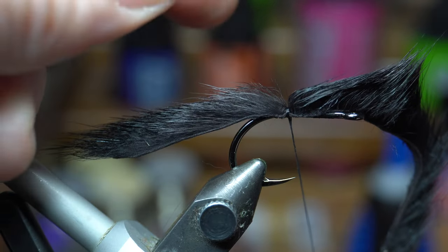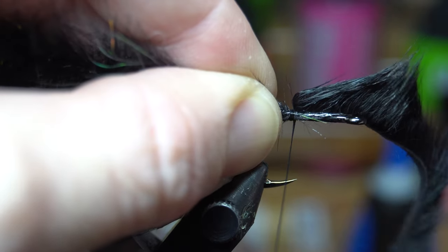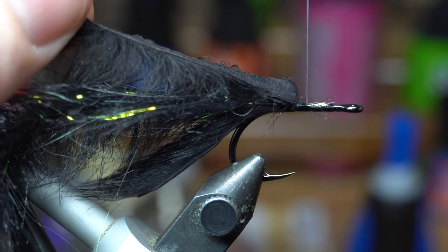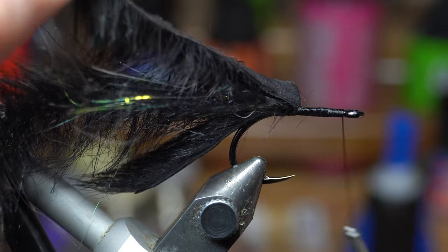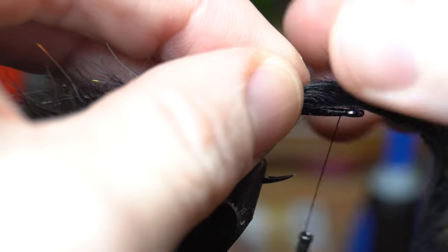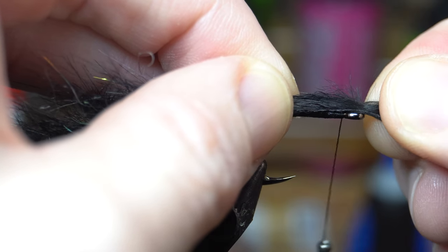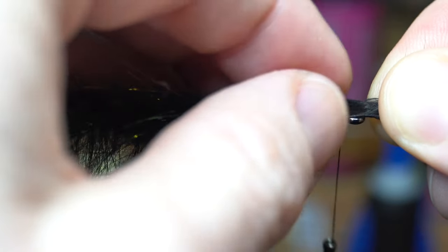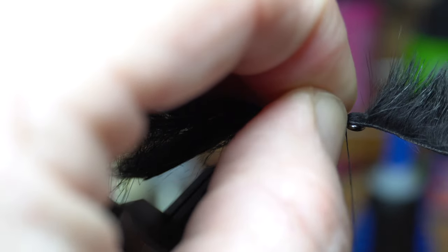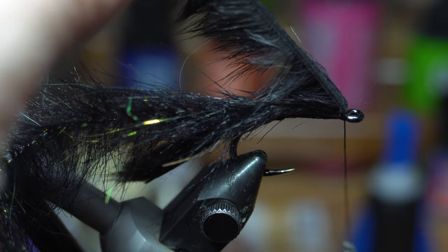We are going to pull off a little bit to expose the wire, and then we're just going to tie this in with two wraps on the side. Pull this up and wrap up. You can see I separated a little further past the hook eye there, because I want to get a little bit of the fiber in — that will create a bushier head. So tie two to three tight wraps, and then back up on it.